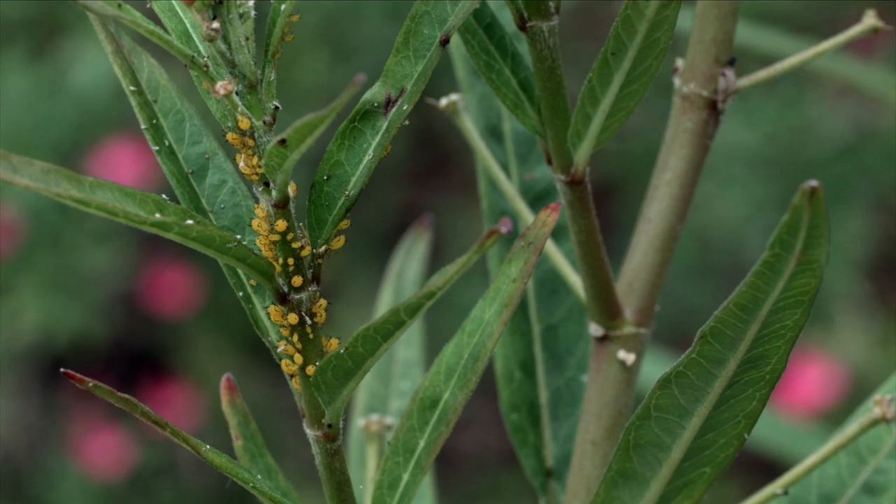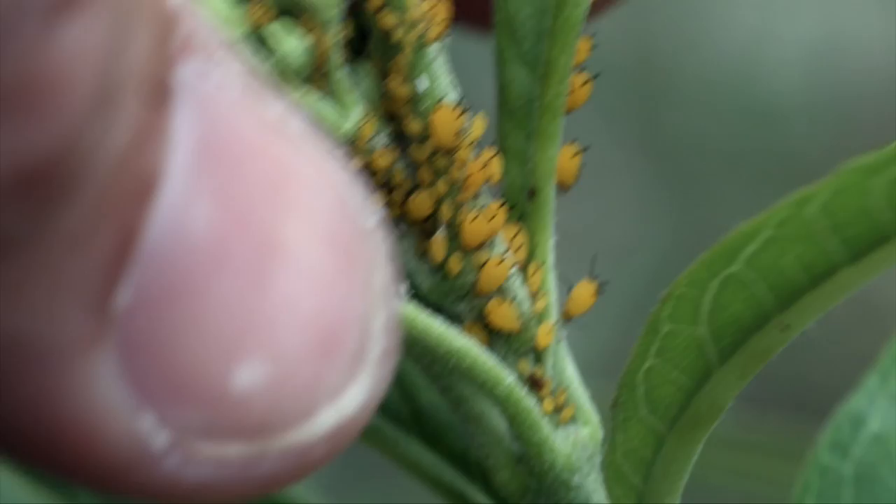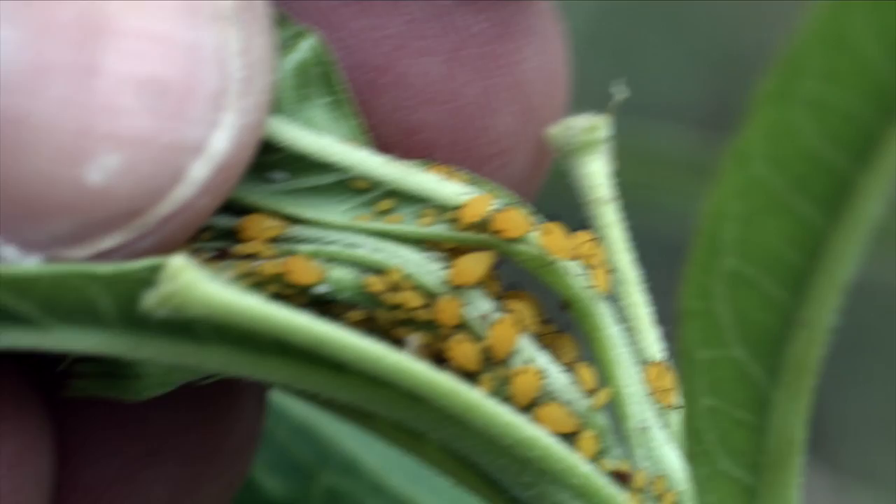Aphids can get out of hand in a hurry. The females can reproduce asexually, so they can basically make exact clones of themselves, and they're essentially baby-making factories. They leave waste behind as they're feeding, and that population can seemingly get out of control overnight.